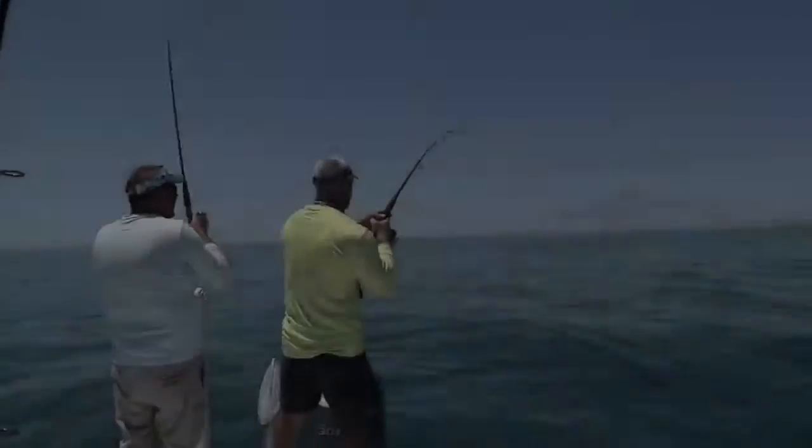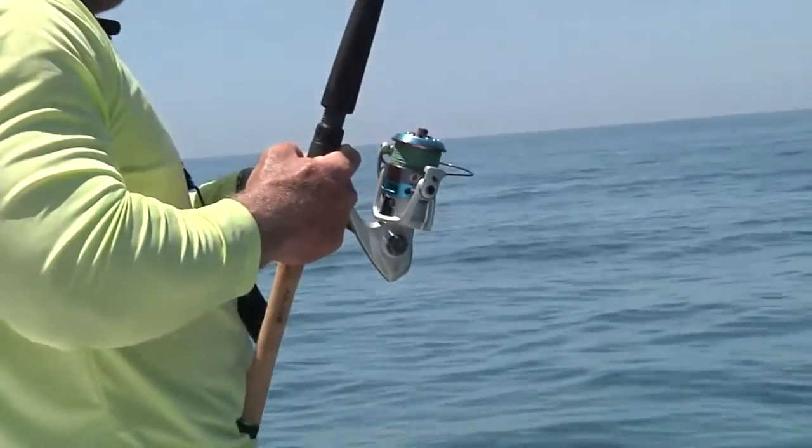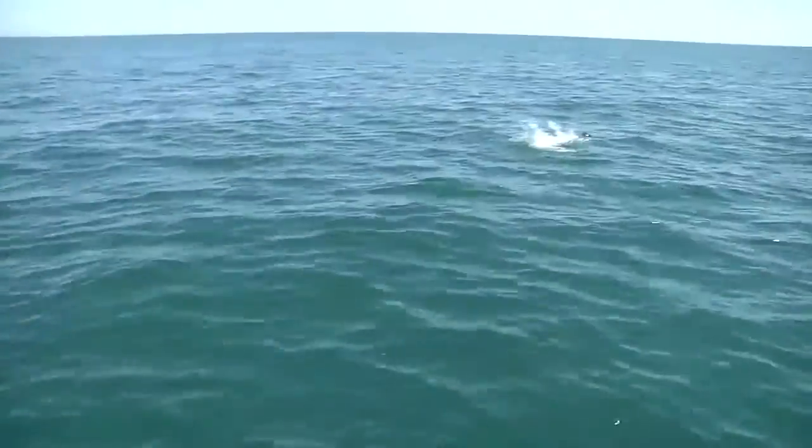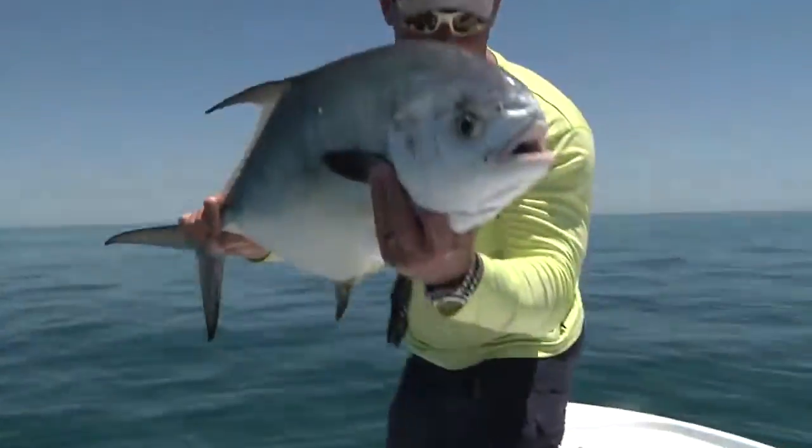This reel right here, this class — the 60 and the 80 — both are extremely useful in situations like we were in today, where we were using light baits with fish who eat baits hardcore like permit, tarpon, kingfish, blackfin tuna — things that just eat and immediately scream drag. It's really, really important that you have a drag system like the one that's in the Quantum.